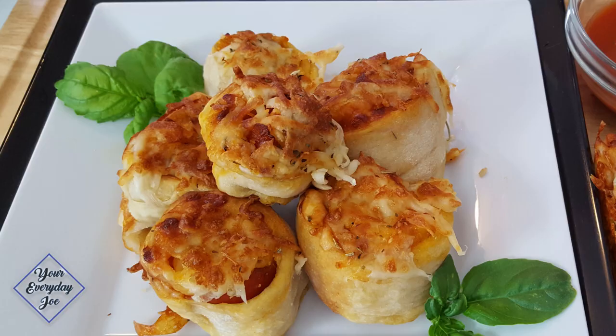Hi, thanks for checking out this video. I'm your Everyday Joe. Today I'm going to be making a quick and easy pizza pinwheel recipe using my Ninja Foodi air fryer. Stay tuned.